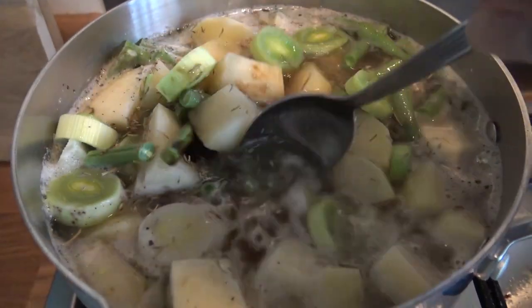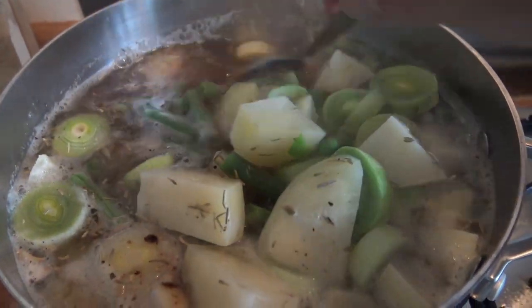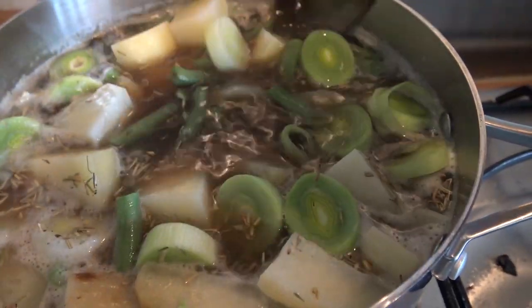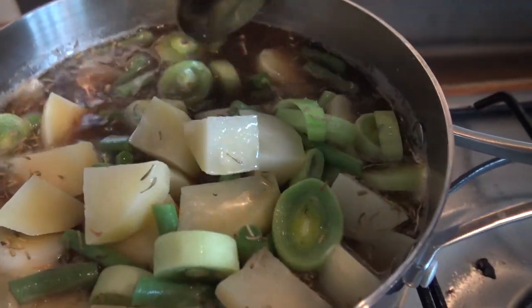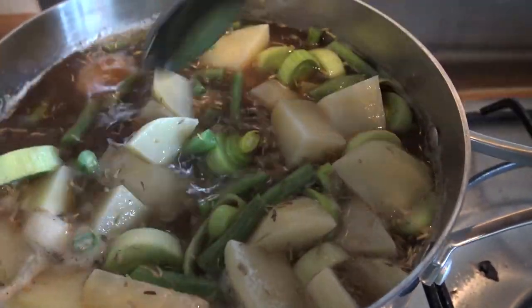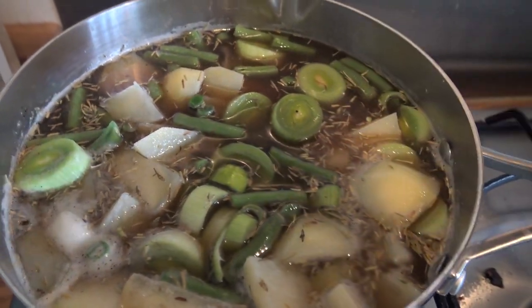So in there I've added an OXO stock pot — first time I've tried them, so that's what the colouring is. I've added some Himalayan pink salt, ground black pepper, and some rosemary and thyme. Bring that to the boil, bring it to a simmer, put the lid on.